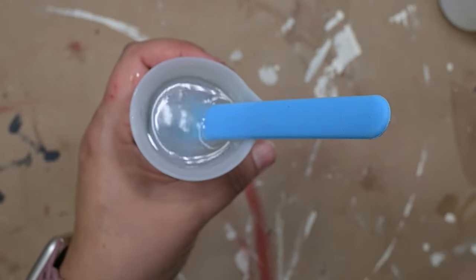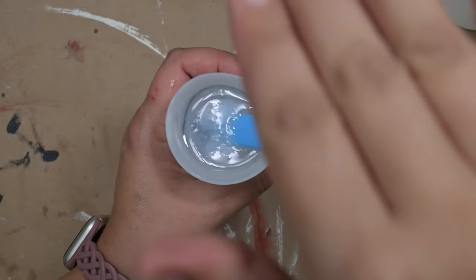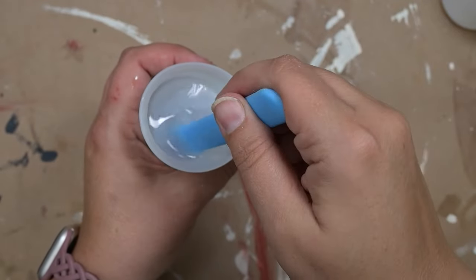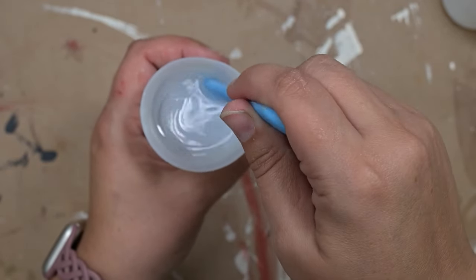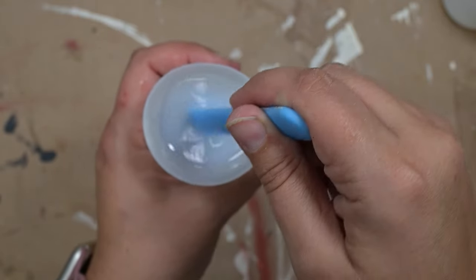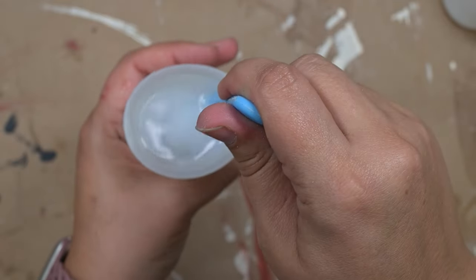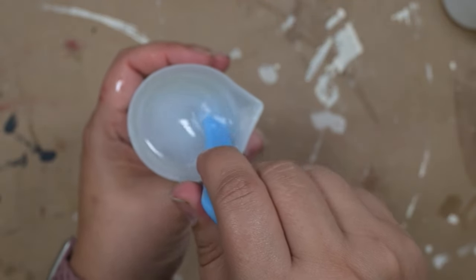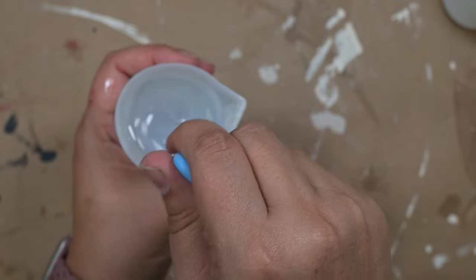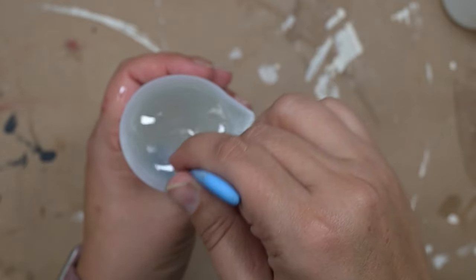You can see how it starts to turn a little bit milky white right here — that's the chemical reaction happening, and that's exactly what we need. You see how that yellow color kind of disappeared and it's turning that milky white color, and as we stir it's going to turn back to a clear. When it gets back to clear, that's how you know it's ready to pour. This takes about 30, maybe 45 seconds, and then you're ready to pour it into your mold.